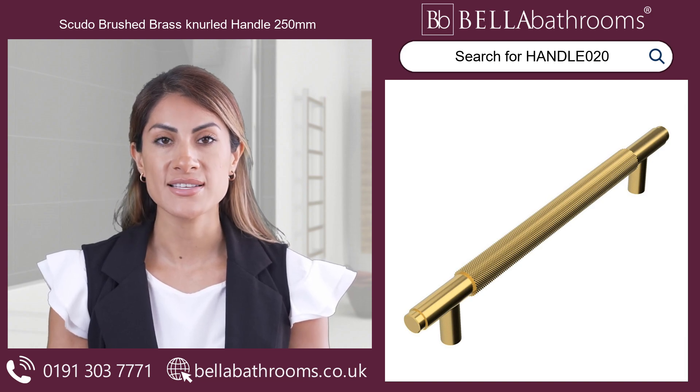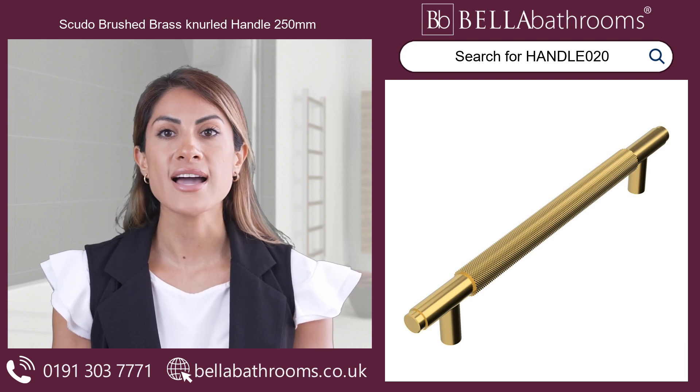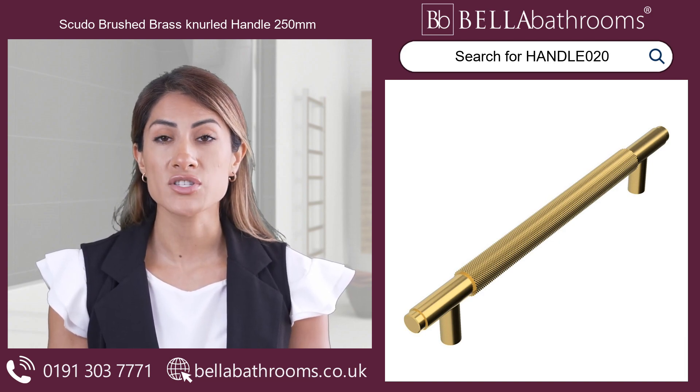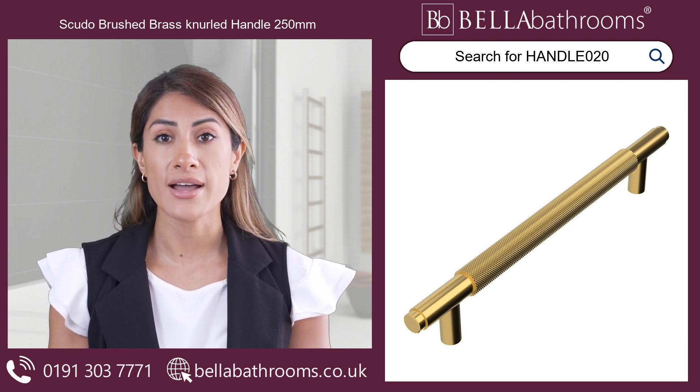Whether you're updating a single vanity unit or renovating your entire bathroom, these handles strike the perfect balance between style and functionality. To complete your bathroom's cohesive look, explore our range of matching brushed brass bathroom accessories designed to complement your new Sveudo Handles.